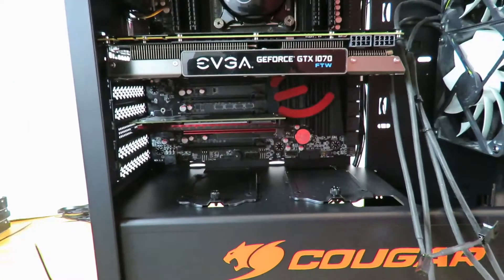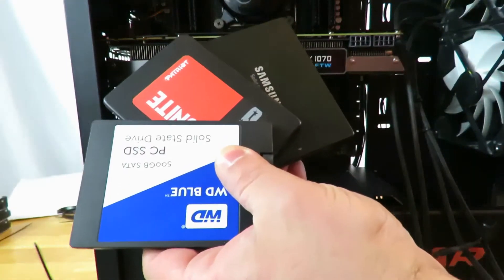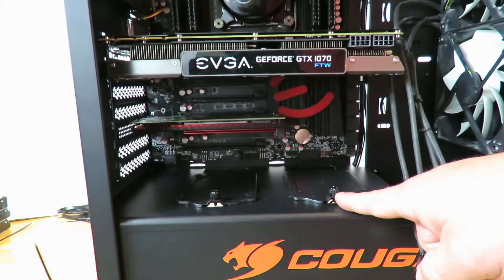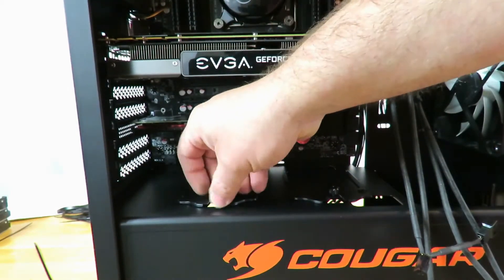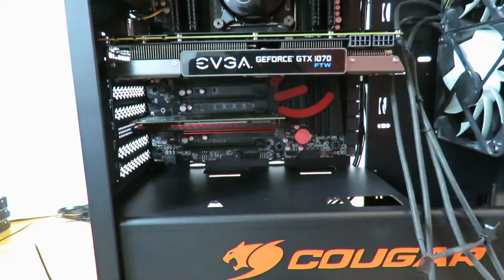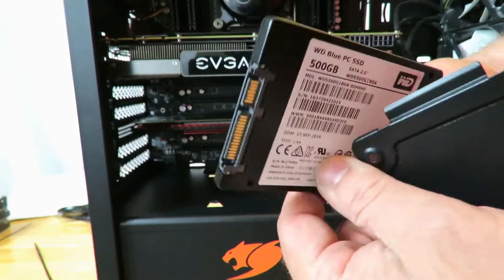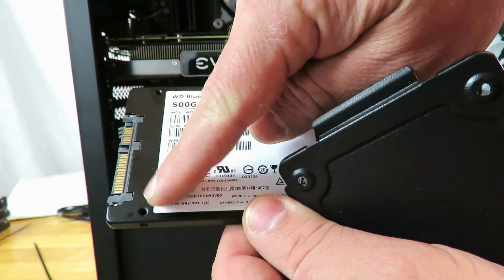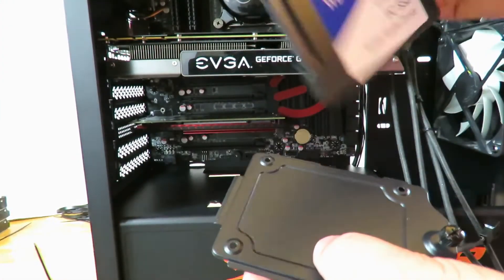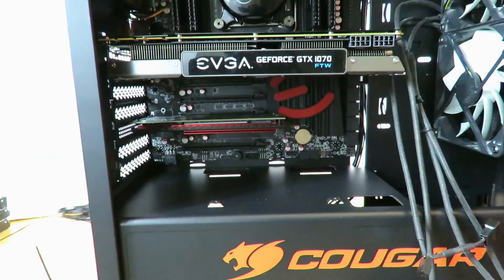We've installed a video card and a PCIe SSD. Now we have to install the SSDs. The way Cougar handled this is actually very nice — they have a tray here and a tray here. I'll unscrew this and take the entire tray out. The way these install: you want to put the setup portion towards the rear, and you'll notice on the bottom of your SSD there are holes that align with the holes on the tray. Put it down like that — rear-aligned — then screw them in one by one.